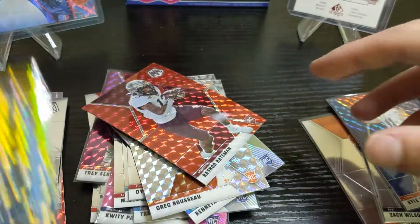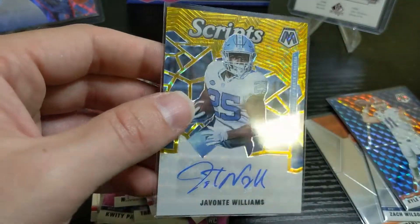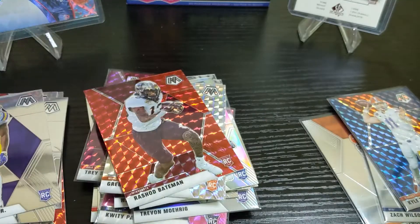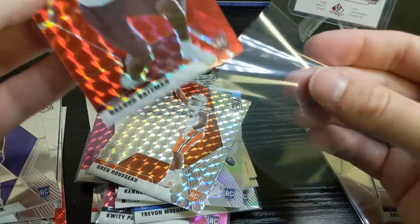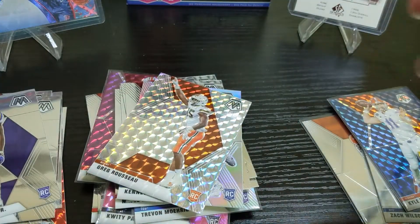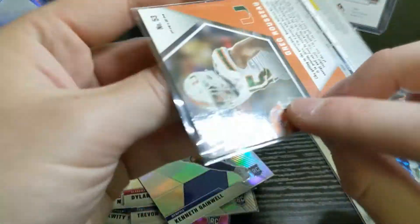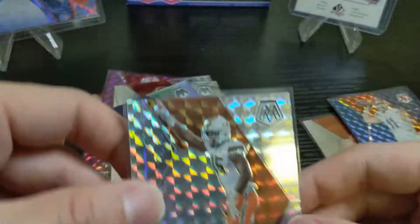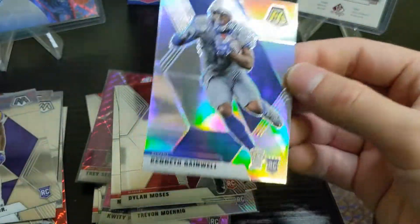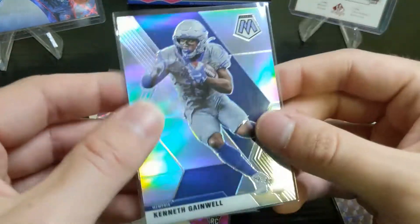Overall I think it's okay. Unless you hit one of the big quarterbacks you're probably just going to try to break even. I don't know if these are great grading candidates — I'd have to look them over for print lines. But it's a kind of fun product. What do you think? Don't forget to like and subscribe and watch for my next video — thanks!